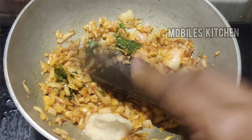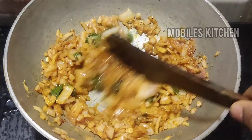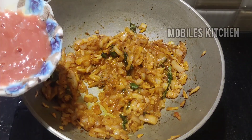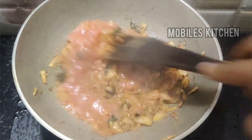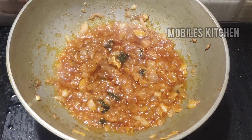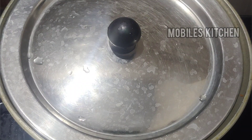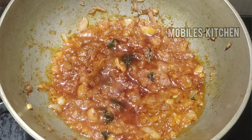Add 1 tbsp of ginger paste. Add 2 thakaly and mix it. Cook for about 2 minutes to make sure that the oil has been released.